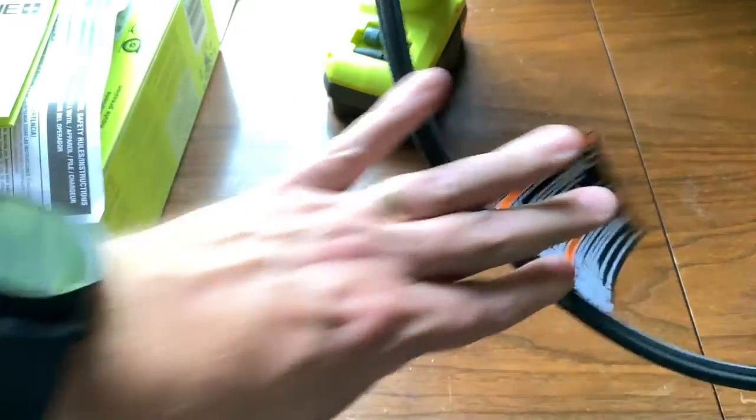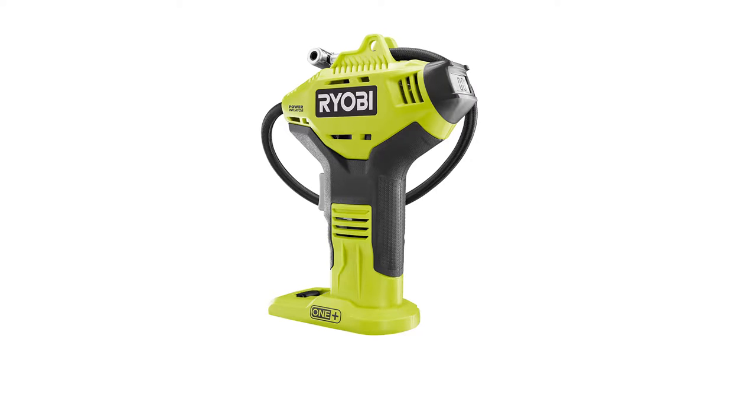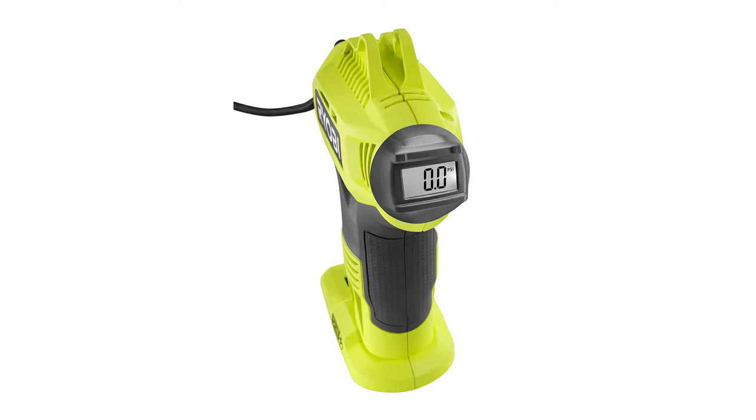We'll give this a shot. I will give you a review of this product in the future. This is a RYOBI 18V ONE PLUS Power Inflator with digital pressure gauge, and I think this is going to be a great addition to my cordless tool kit. So that's the unboxing of the RYOBI Air Pressure and Inflator that goes with the 18V battery system.